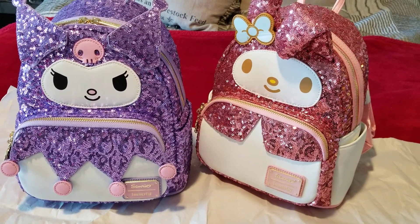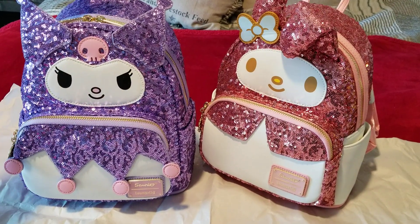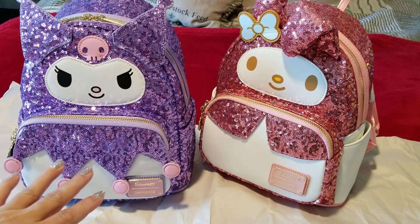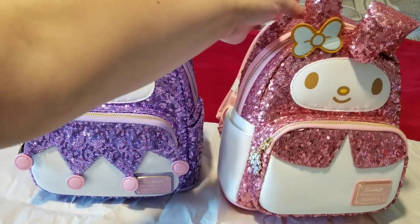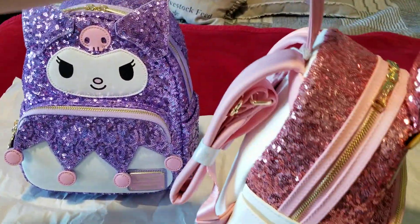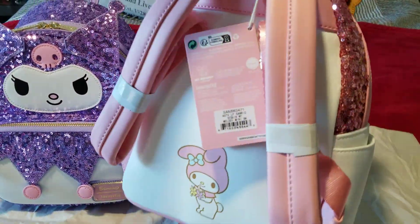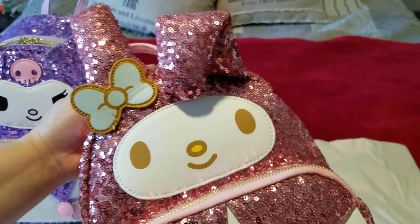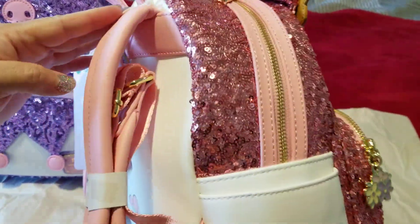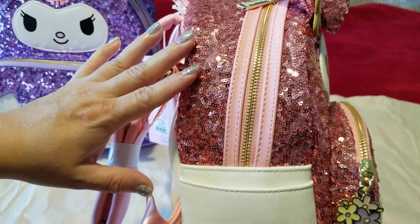Hi guys, welcome to my channel. I'm back with another video. Today, these are the Sanrio bags that I already had and already showed you. This one is going to be the My Melody — it's very pretty, pink and white, almost like a rose gold.